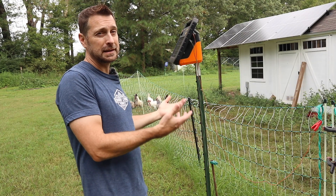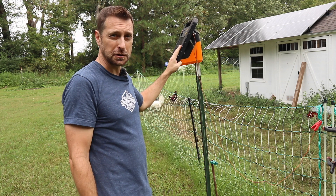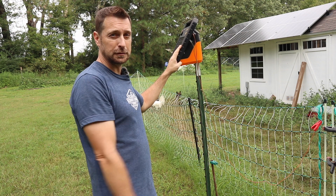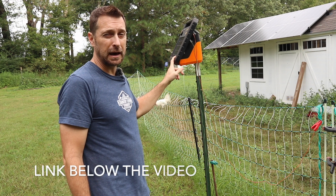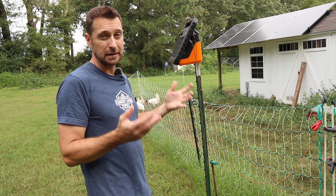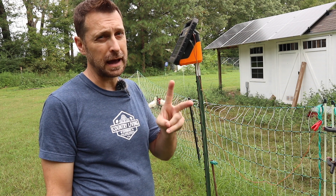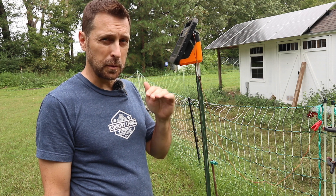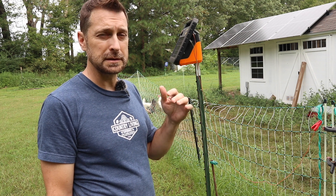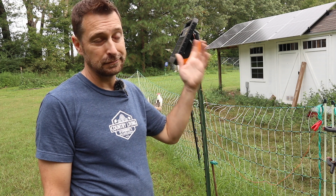The next line of defense is the electric fence, and it's got this solar charger here that keeps everything electrified. This thing has been absolutely fantastic with keeping predators away, except obviously the ones from above. We did lose two hens to owls — that was right at dusk when the majority of the hens were inside and there was one just straggling behind outside and they got taken out.